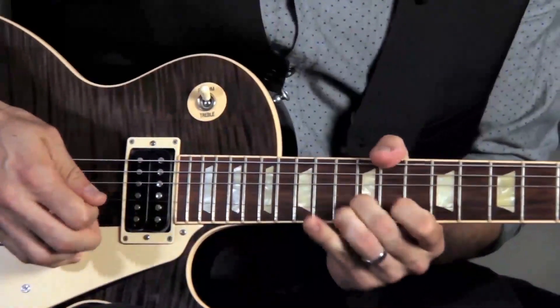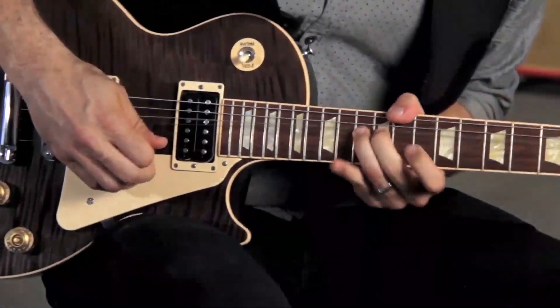For instance, which do you think would be easier for you to be able to learn to play? A short yet emotionally powerful riff like this, or a blistering solo pattern like this? Believe it or not, the two are nearly identical.